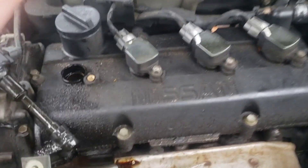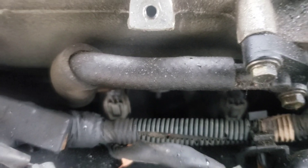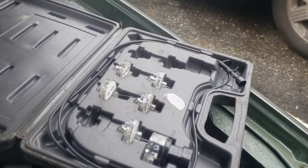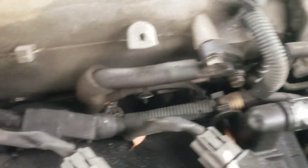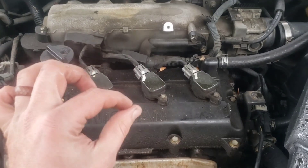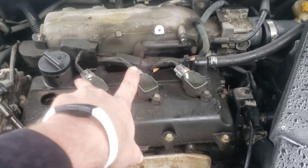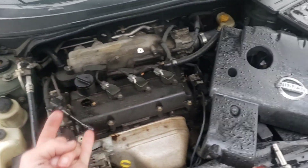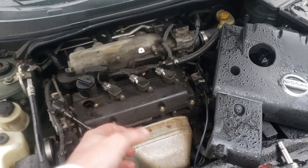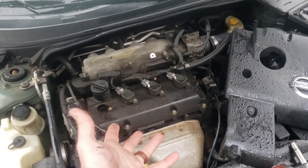Another thing you can do: the fuel injector connectors down there are kind of hard to get to, so I didn't do it, but you can take a noid test light, plug it into the fuel injector connector, then try and start the car. If it flashes, you're getting signal; if it does not, you are not getting signal. If you don't get signal on both of these, you know it's a crank sensor or cam sensor — and that's really common on these Nissans.